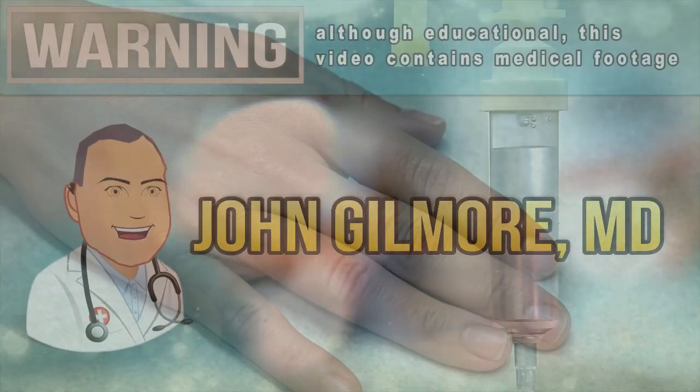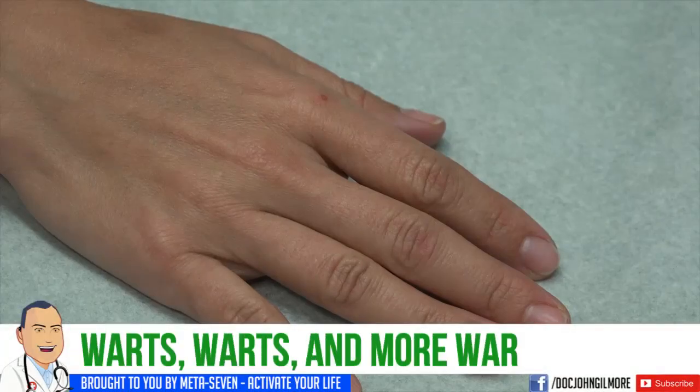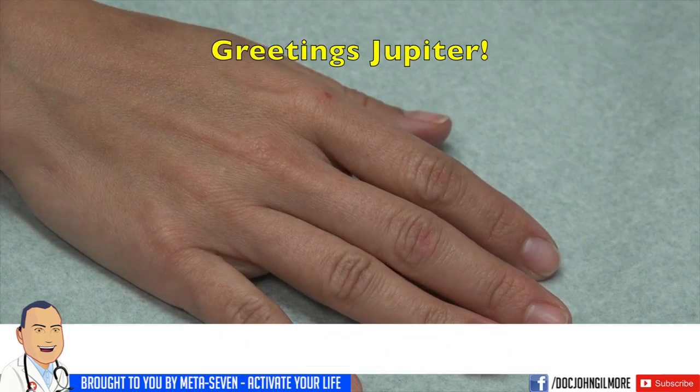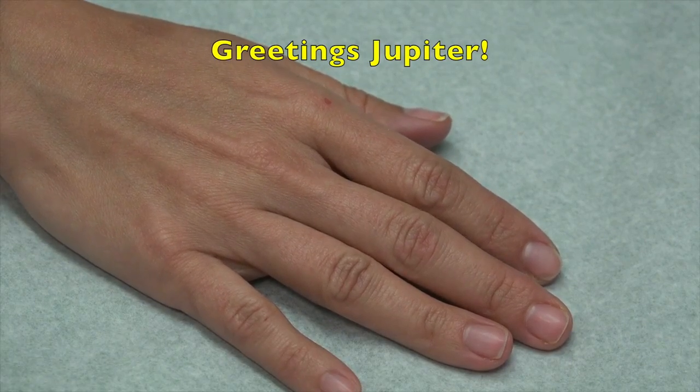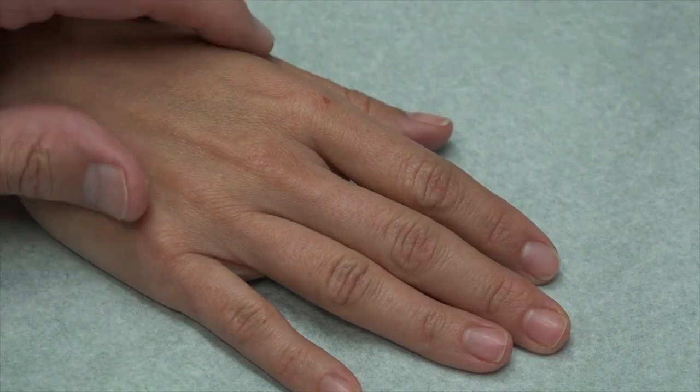Okay, we're rolling. You didn't have a nickname for us today, so I selected one for you. I'm going to call you Jupiter. Hi Jupiter, you've got something going on with your finger here — tell us what's happening.